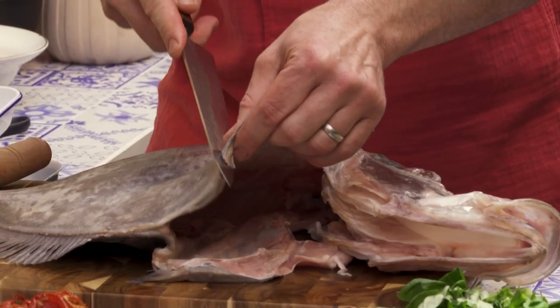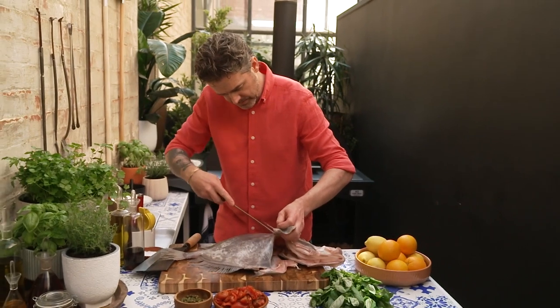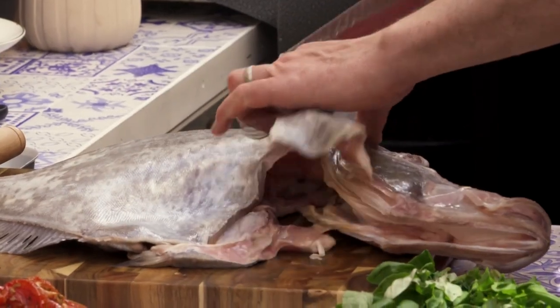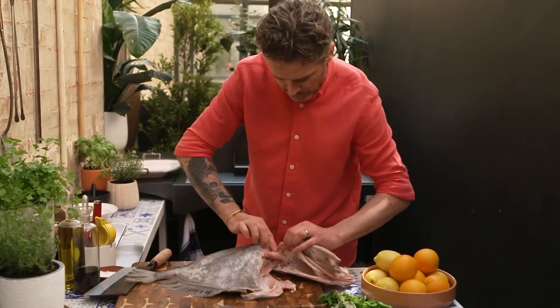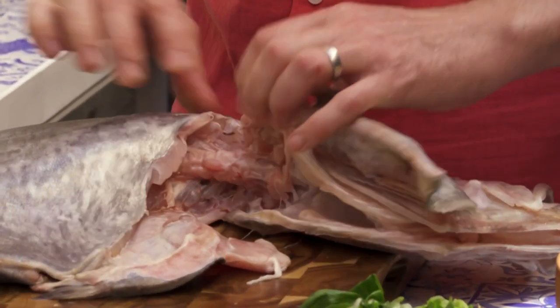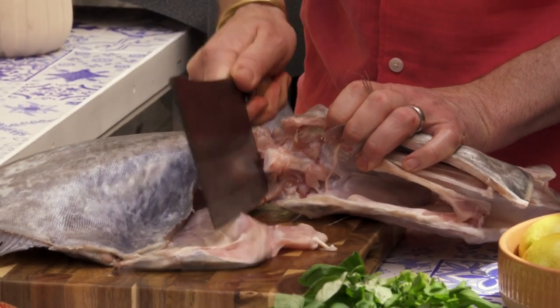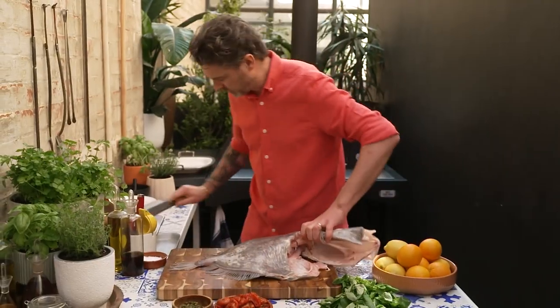I'm just going down this collarbone here. I'm going to go down the other side and then right up to the neck of the fish — you can see I've just hit the spine bone there. So what I do is get a cleaver and go straight down that spine bone, then I'll turn the fish over.